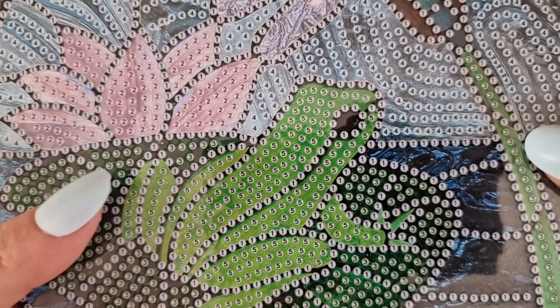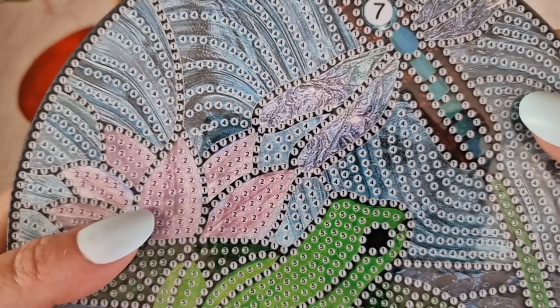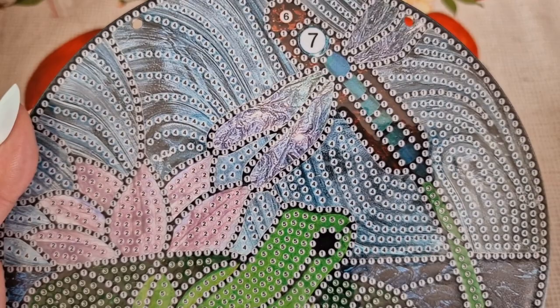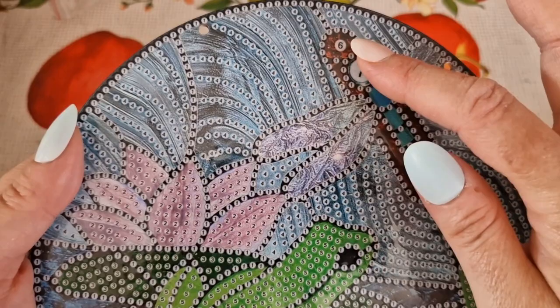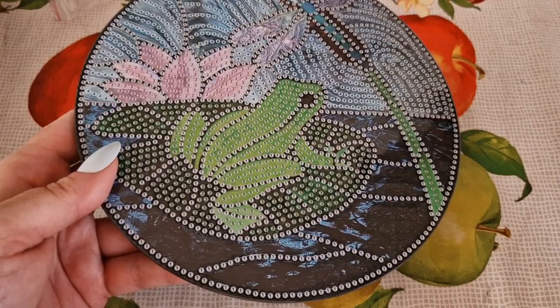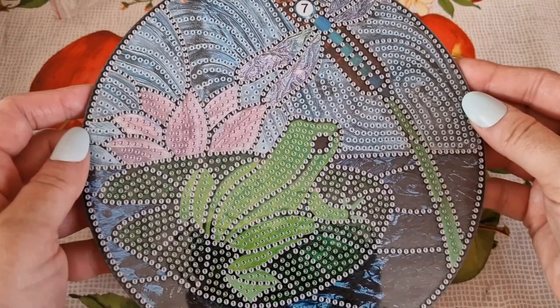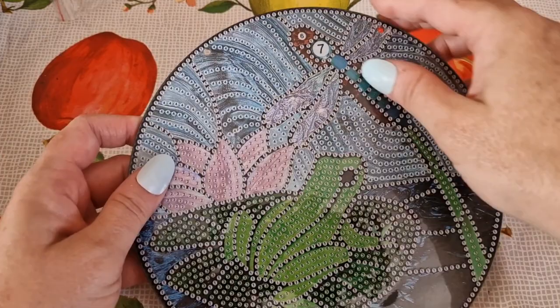From what I can tell, I think we have seven crystals and rhinestone crystals, plus special shapes. I can only see two places for specials, but it's your project to do with as you wish — if you wanted to make it a full drill you could, or if you wanted to just follow how it's been charted you can do that too. It's a really pretty little ornament and they do several variations of this as well.